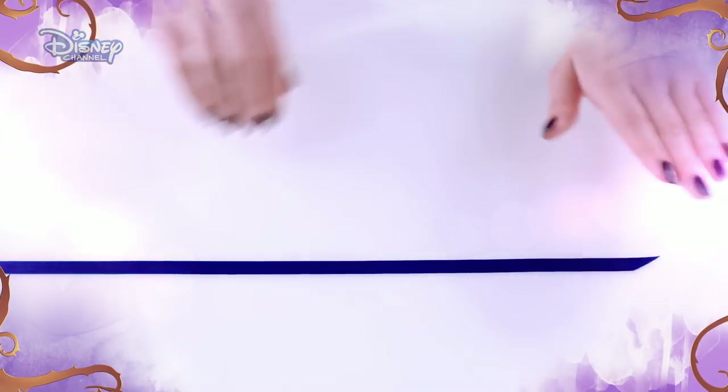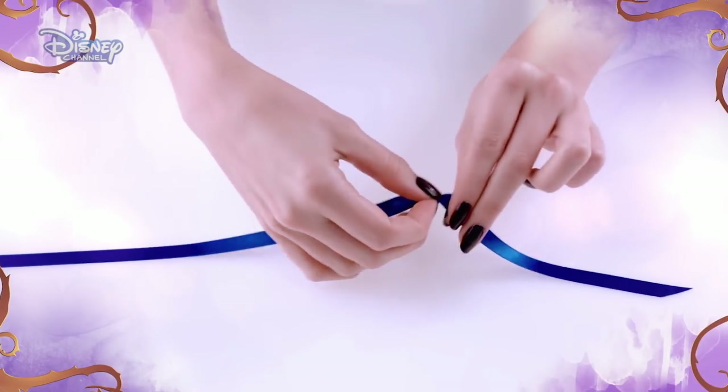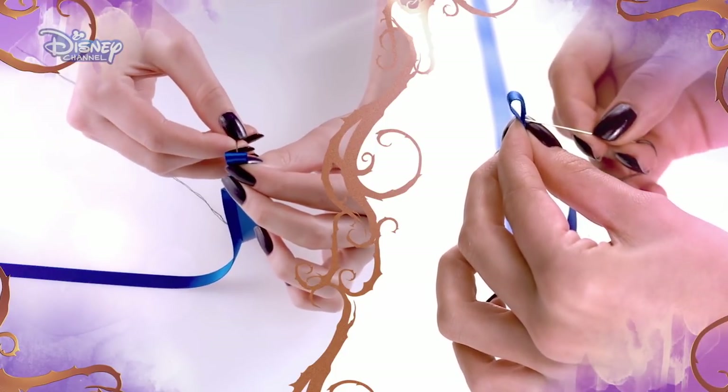First, measure 10 fingers from the start of the ribbon, then fold it over and pinch the ribbon together, leaving a small loop. Then make a knot in your thread and sew through the two pieces of ribbon you are pinching together.